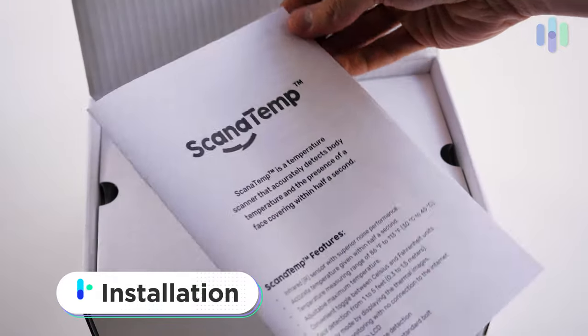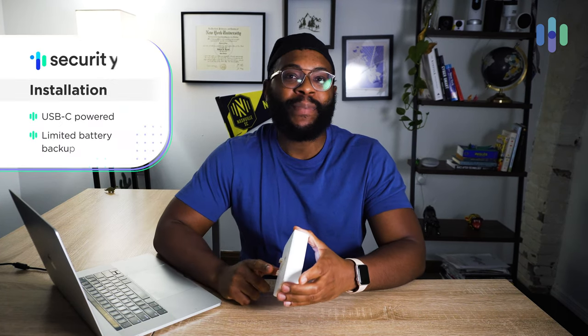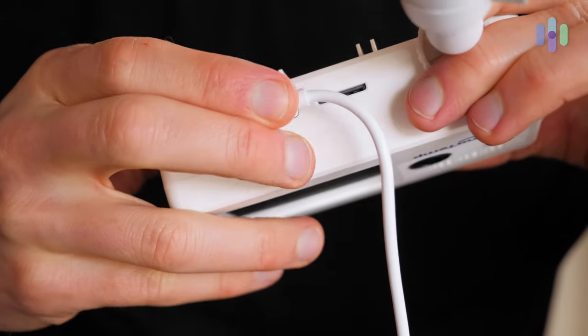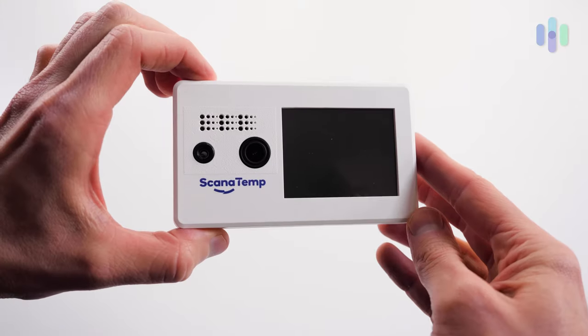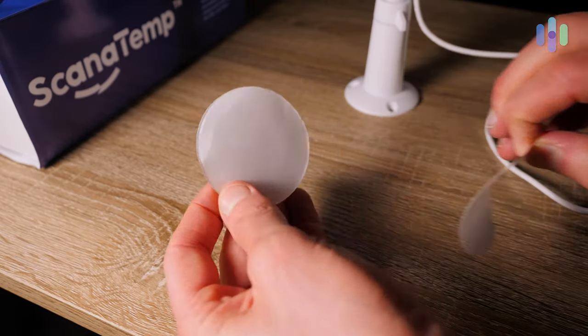What does it take to get your Scan-a-Temp up and running? Fortunately, this is a very easy process. You basically just have one USB-C power port, and you can plug in the AC power adapter it comes with. As you can see from the fact that I'm wildly waving this device around with no wire attached, it does have battery backup. In a pinch, you will not be without the ability to check people for masks and high temperatures. When it comes to placing it somewhere, you can use the mounting hardware it comes with or the adhesive they also provide.